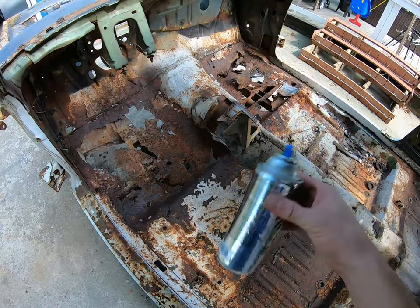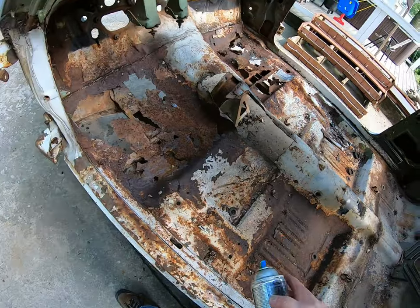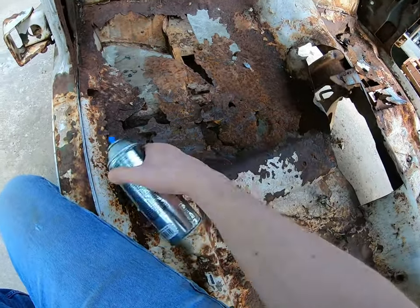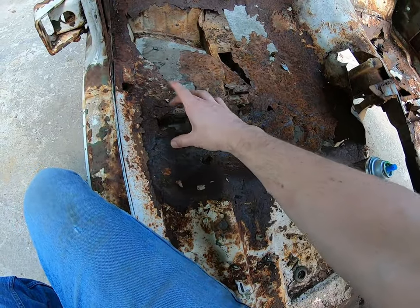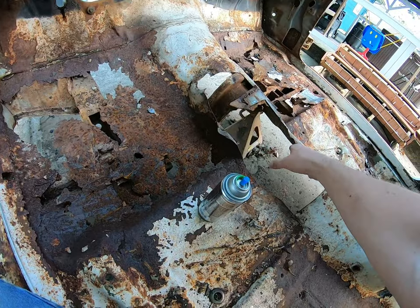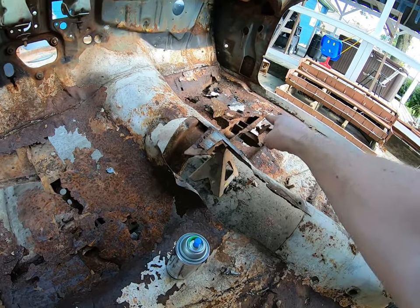So we're going to take our slimy lime green paint that I just have a little bit of, and we're just going to telegraph some of this, just for educational sake. We know this is your torsion bar crossmember — goes across here. It loops up where your hump will be, so your transmission tail can fit through there. And you can see the continuation of it on that side.